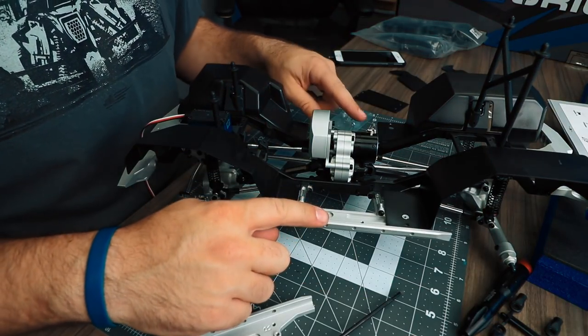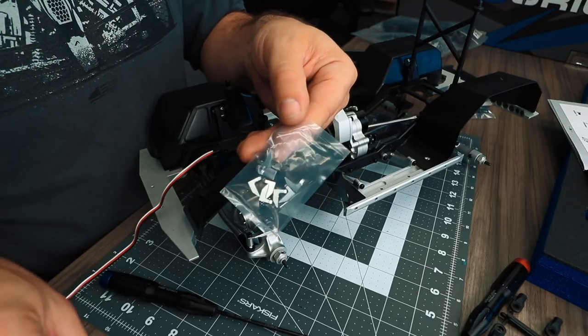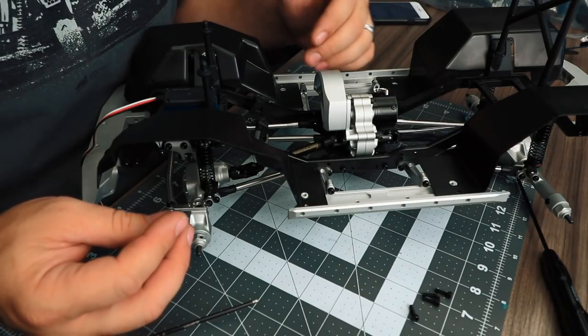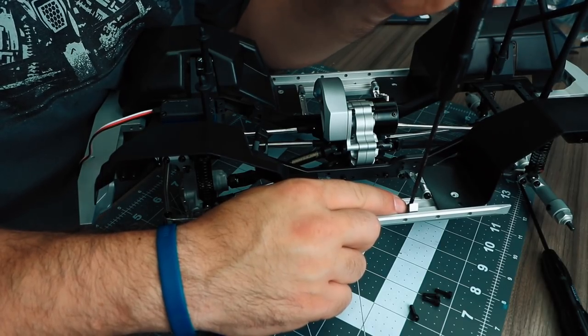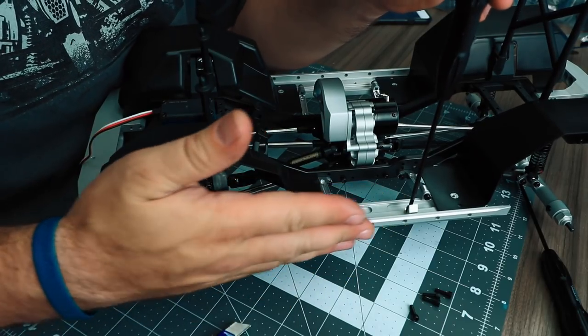Repeat these same steps for the passenger side as well. Now locate the bag of body support pieces — we're going to install the body supports. There are four body supports along each side of the rock sliders. When installing the body support, make sure that the face of the body support is riding along the edge inside of the rock slider. This will make sure that it keeps it in the proper alignment.